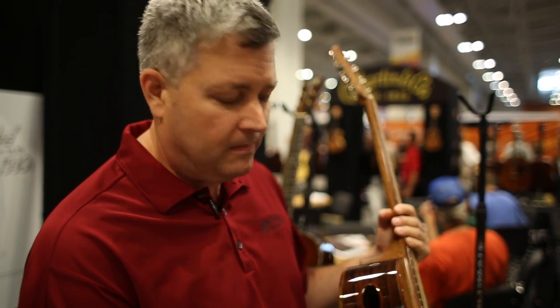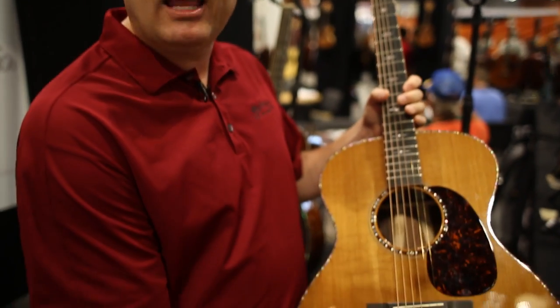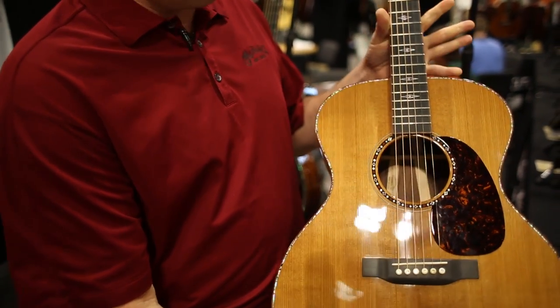The sound port gives you a little bit more intimacy under ear. Fishman Aura VT Electronics with one image makes this thing plug and play, stage ready. It will be limited to 50 pieces.